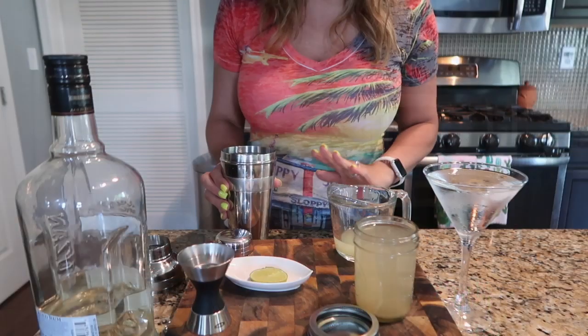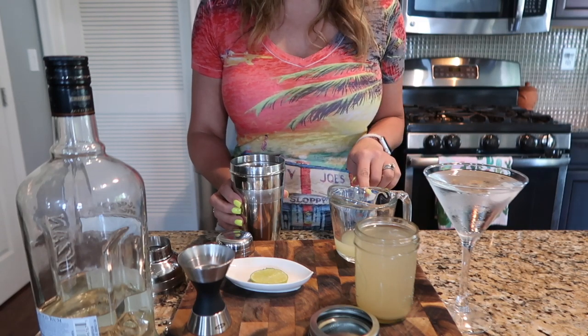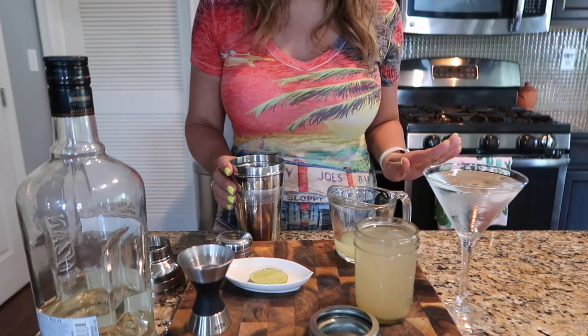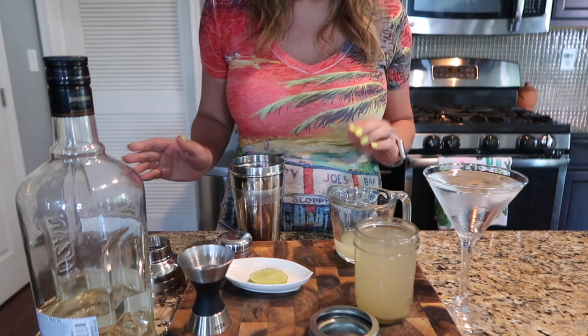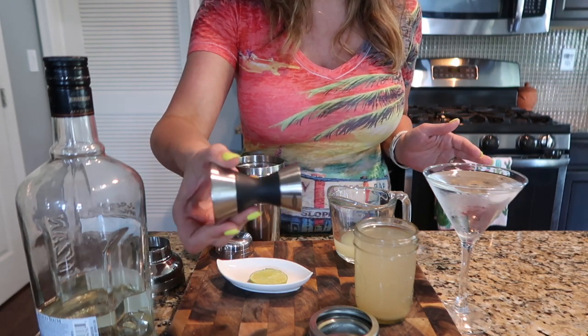The only other thing you need is a cocktail shaker. I have about four of these at home, but if you don't have one, you can easily mix everything in a glass with a spoon to incorporate and chill it before pouring. So we're going to use a 2:1:1 ratio — two ounces of rum, one ounce of lime juice, and one ounce of simple syrup. That makes the perfect drink. If that's too strong, you can adjust; if you like it stronger, go up to three ounces of rum.